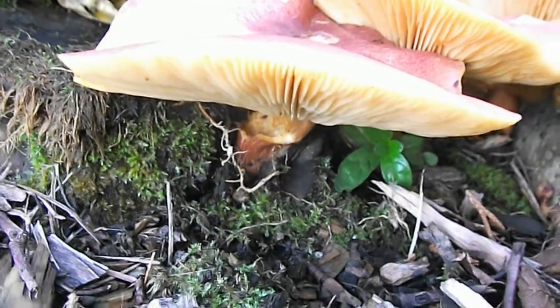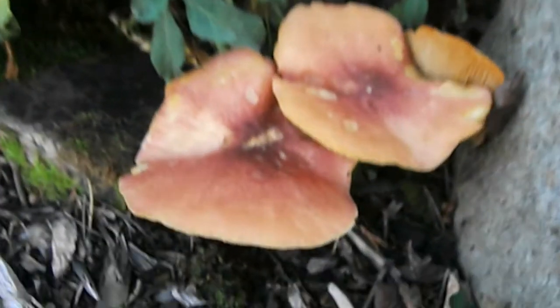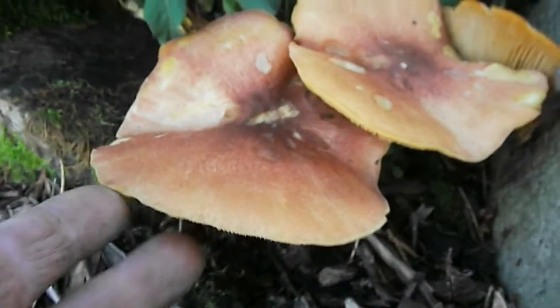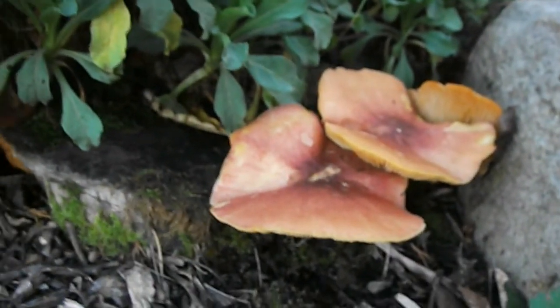I'm not sure of the identity of this one, but possibly it's the sweet milk cap, Lactaria subdulcis, or Crepidotus mollis, the soft slipper fungus. One way of telling is to scrape the gills underneath, and if a milky substance comes out, it's a type of milk cap.